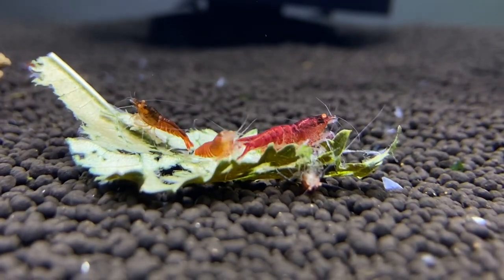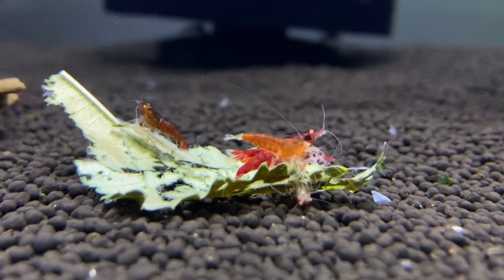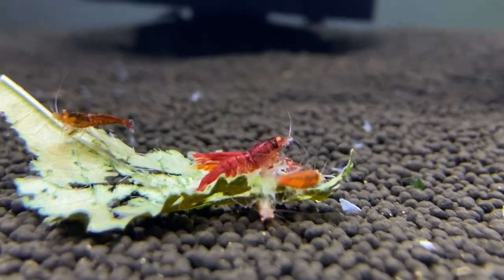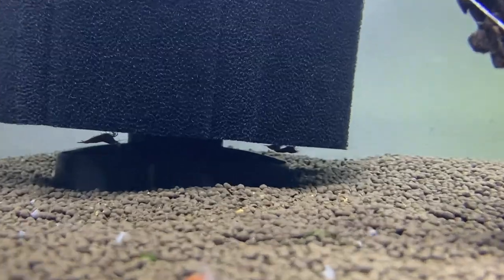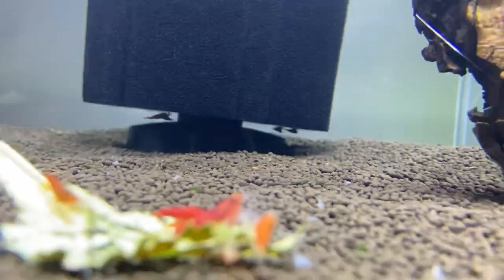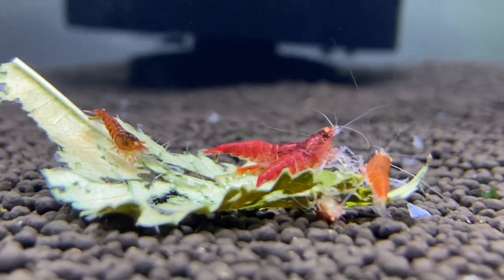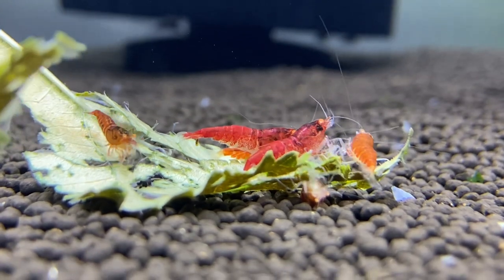The colony grows, the moss grows, and everything sort of comes together at the same time. So what do you guys think about these shrimp? They're very cool, aren't they? There's some underneath the filter back there — one, two, three. Wouldn't it be nice if out of these 12 shrimp most of them were female? Then I could get a colony going real fast — that would be awesome, but hey, you never know.